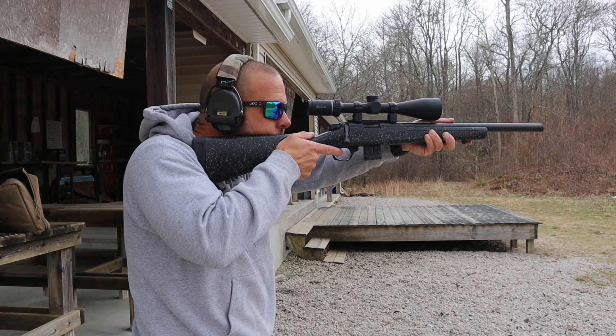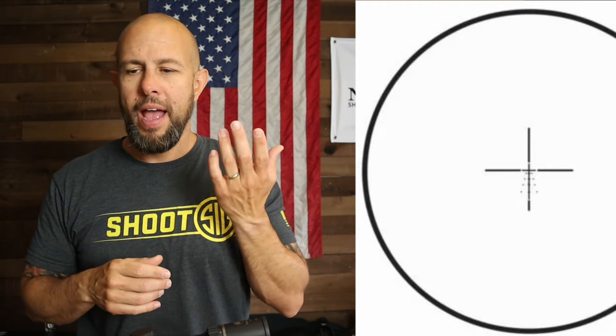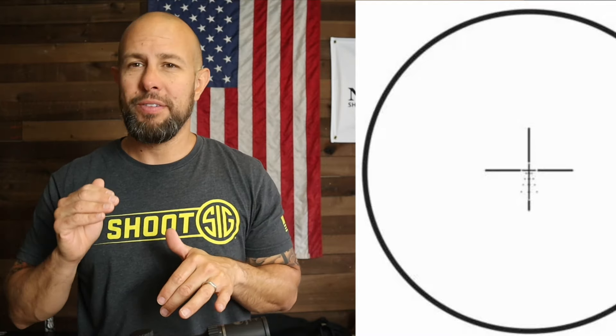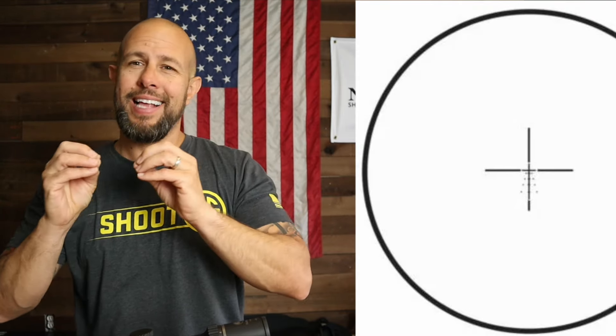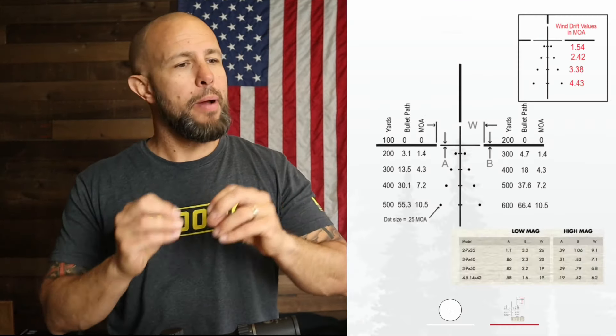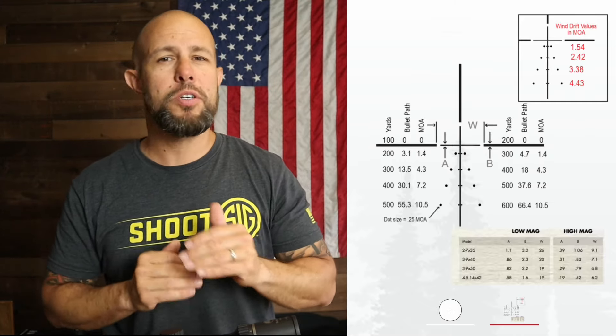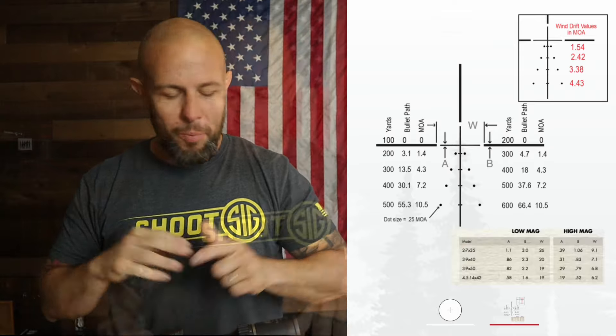The reticle is very useful. On the left and right of center you have holdovers for 10 mph winds — half of that would be for 5 mph winds. You also have hold-unders going from 200 yards out to 500 yards, with wind holdovers on those as well. The specifics will vary depending on the ammo you're using — grain weight, barrel length, etc. The manual breaks it down more specifically based on your ammo, but it's great to have general holdovers, hold-unders, and wind holds.